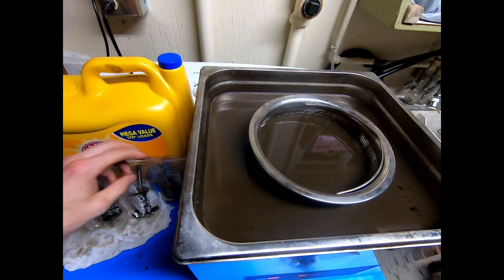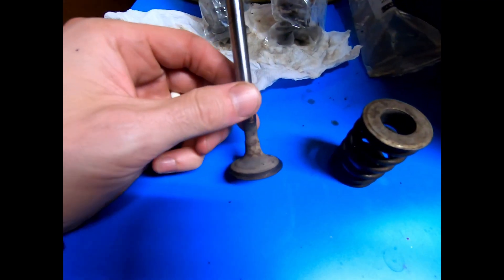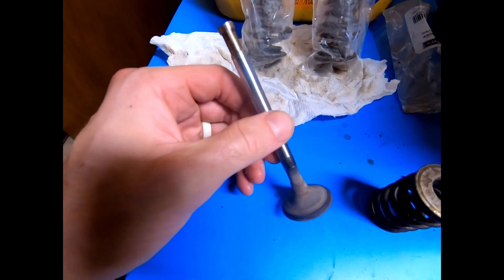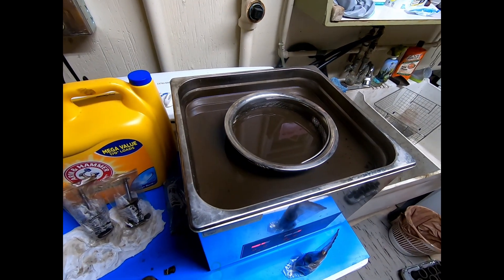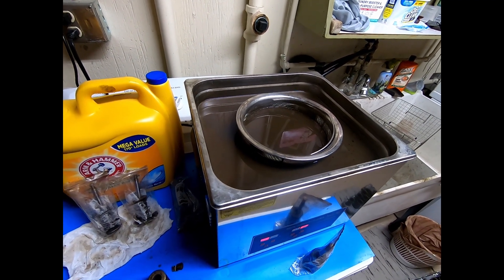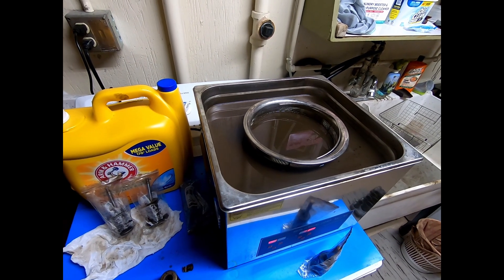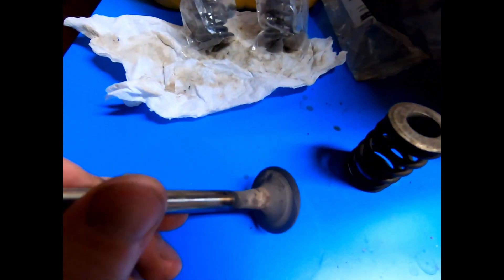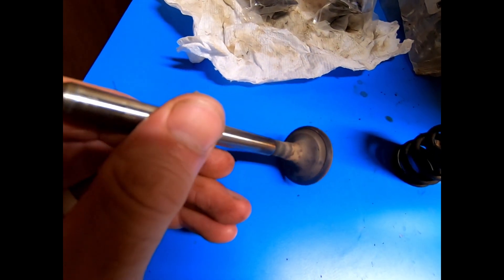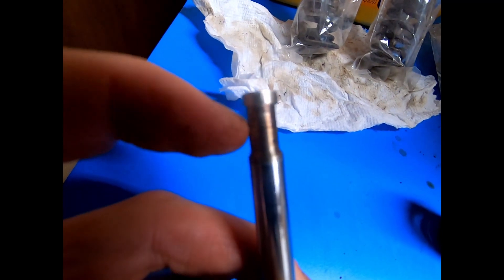I'll show you what we've got going on here — I've already done a couple of these. This is after about 15 minutes each in the ultrasonic cleaner. It's a very mild solution, just water and Simple Green, because a lot of what I clean in here is plastic. So I sacrificed doing a weaker job knowing that I can throw anything in there and not have it get damaged. These clean up quite a bit, but the baked-on stuff is obviously still baked on.